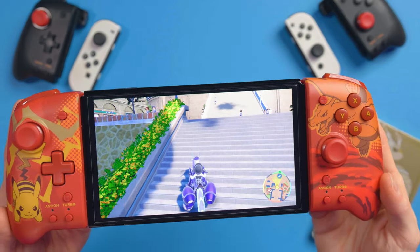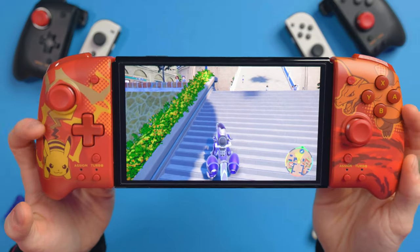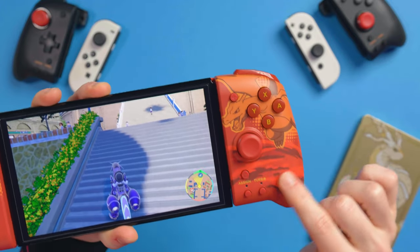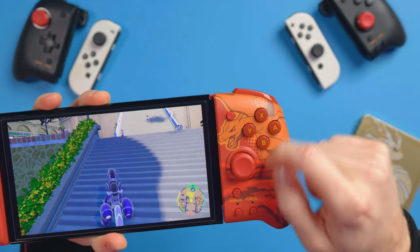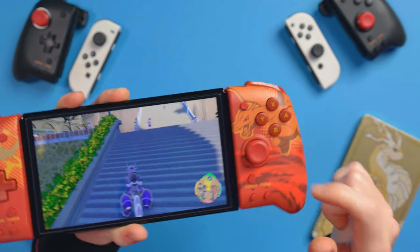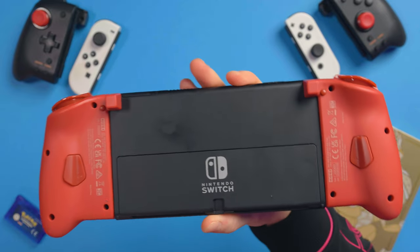Just look how cool that looks — look how cool these colorway designs are. I do have to say they feel amazing. This is not going to scratch off; it's actually in the plastic, which is really, really cool. And I'm sorry if you can hear crazy rain because we're in the middle of what seems like a freaking hurricane.